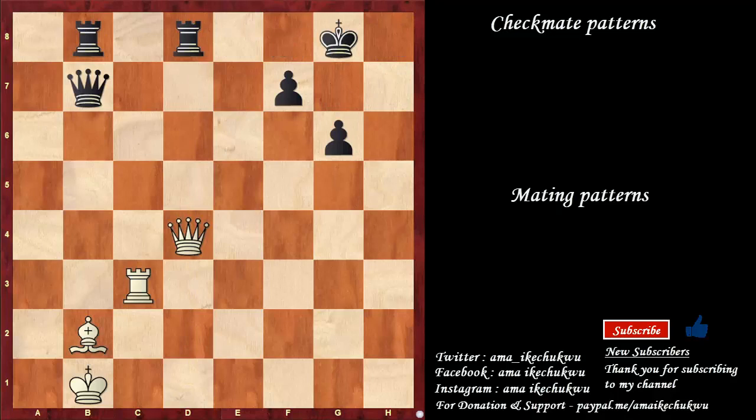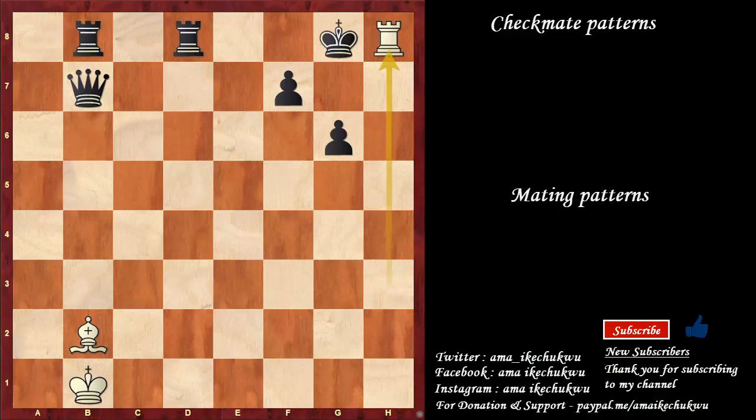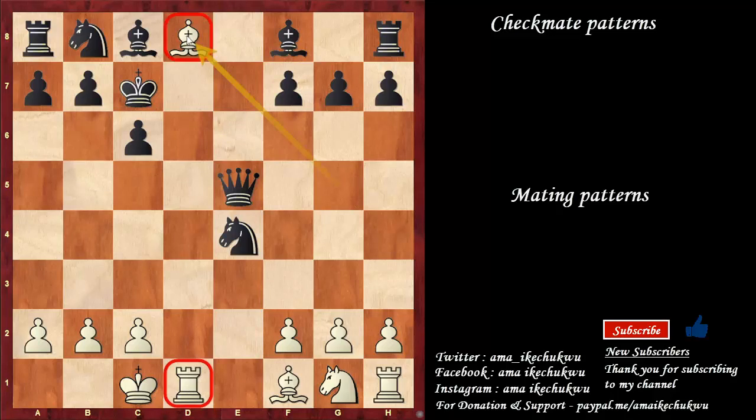In this case, not to waste much time: queen to h8 check, king takes, rook to h3 check, king to g8, rook to h8 is checkmate. This is a pattern in the Opera's Mate. In this Opera's Mate we have a checkmate with the bishop — bishop to d8, defended by the rook on d1. Coming here to give a checkmate to the king is safe.